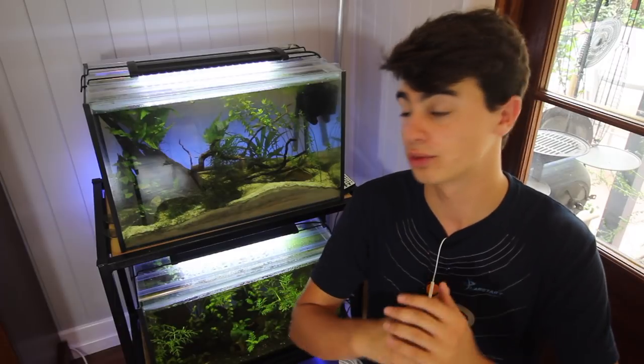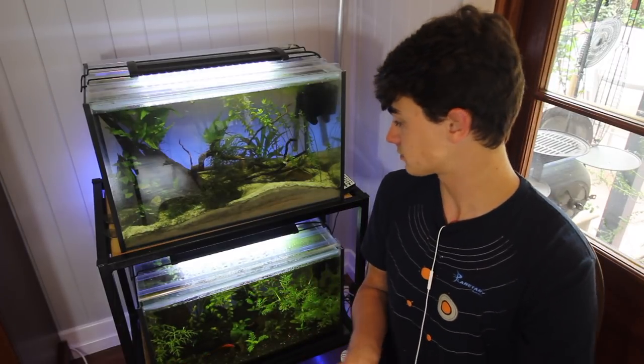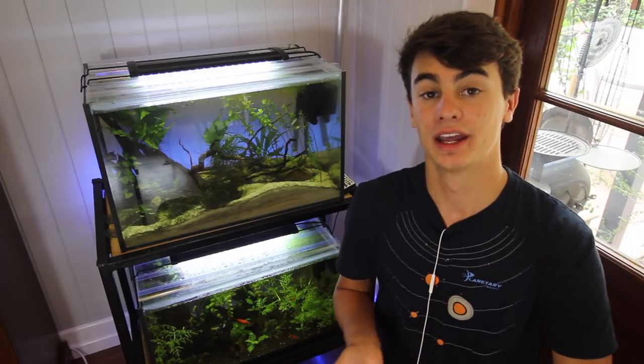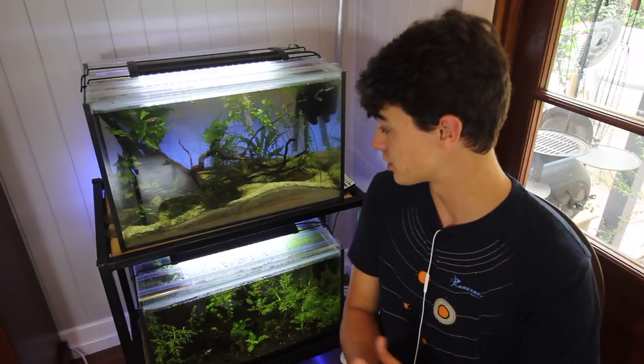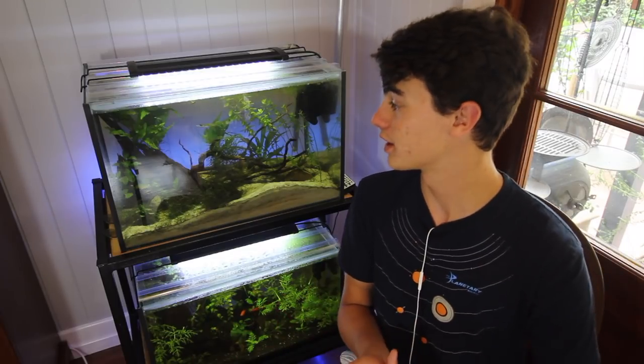You can breed guppies for profit too if you know how to do that — I've got a video on that which I'll link below. They are just an awesome fish to keep. If you've got a community aquarium they go really well in that and they'll have heaps of babies. If you're setting up a tank for your children they're an awesome fish because they provide such a great spectacle for little kids — tiny, cute fry swimming around in the tank.